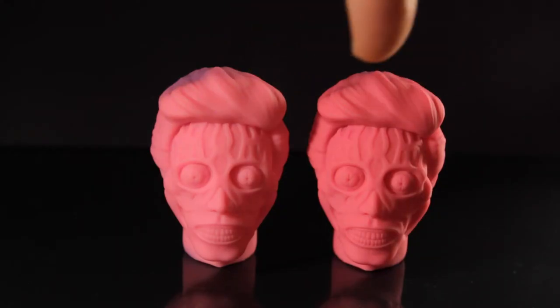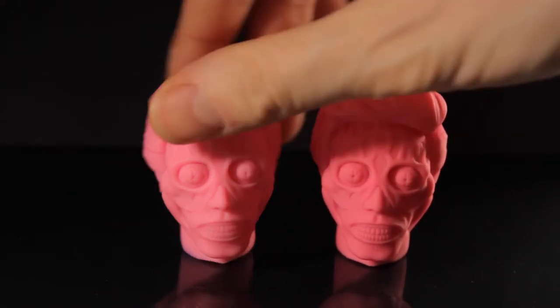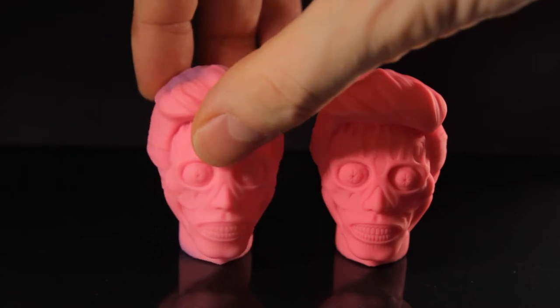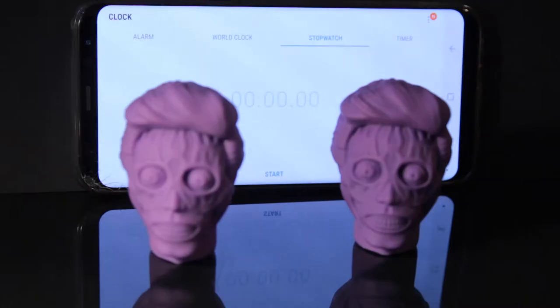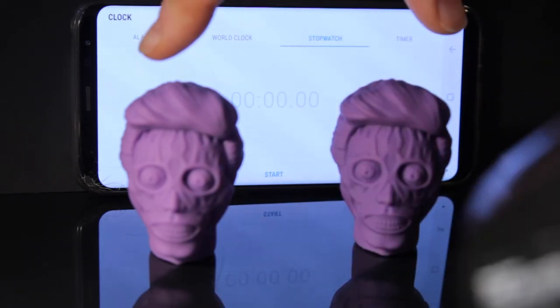Here you have a comparison of the heated-up versions. I'll be honest, I think the ones that are not diluted with white look a little bit better. Now I'm going to do a glow test - just heat up both of them to maximum heat with a hairdryer and then we'll see how long it goes for.